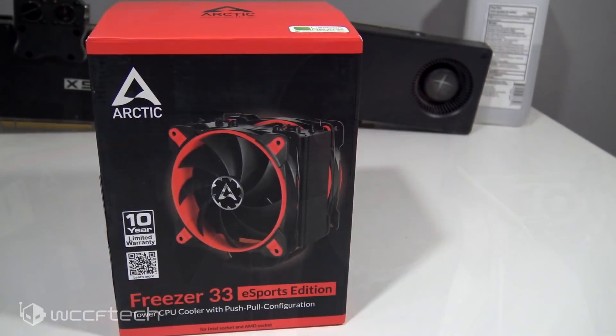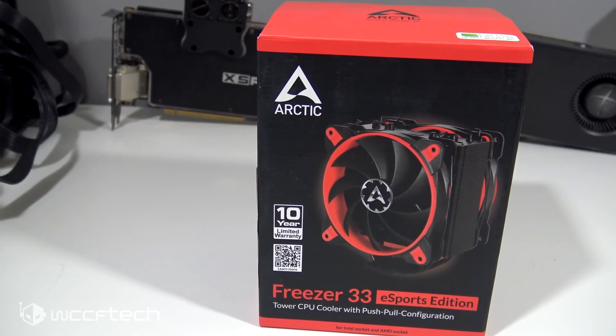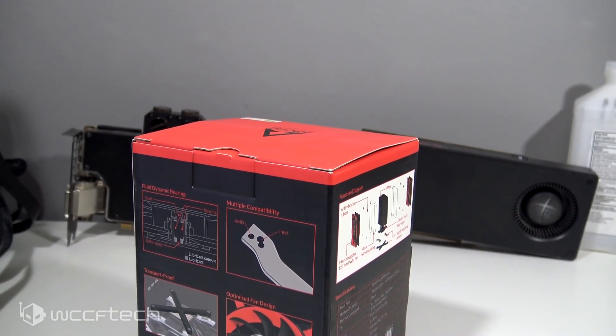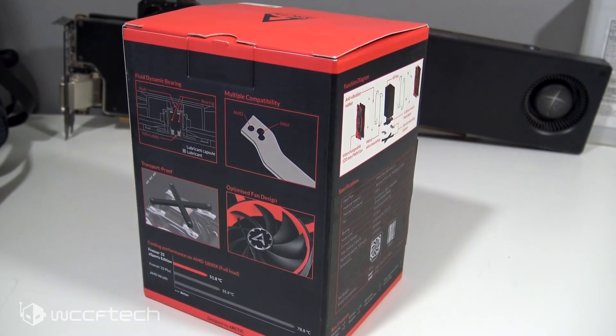So what we did was we reached out to Arctic. This is the Freezer 33 Esports Edition. We originally asked for the Freezer 33 with a single fan and an extra fan to see how things did if you wanted to upgrade it to push-pull, but they offered to just send the Freezer 33 that comes with a pair of fans.